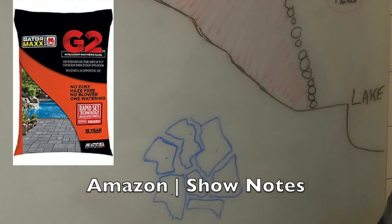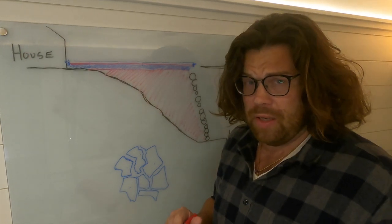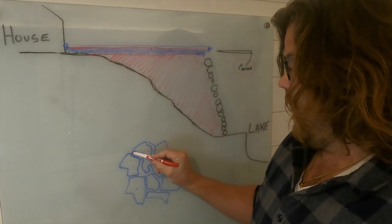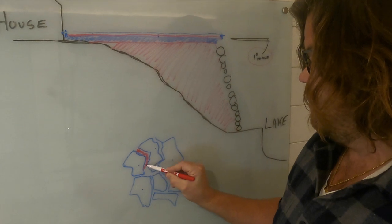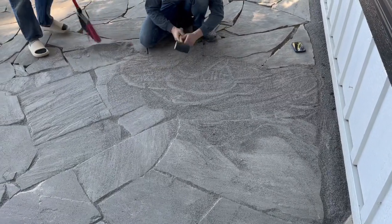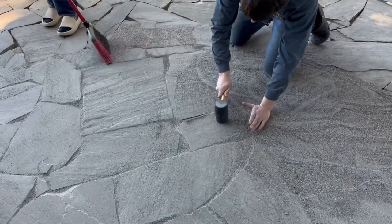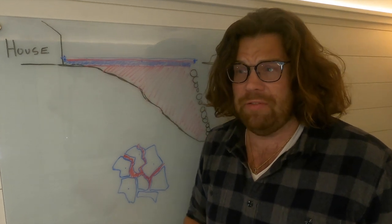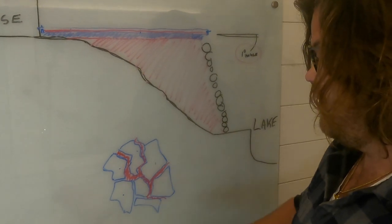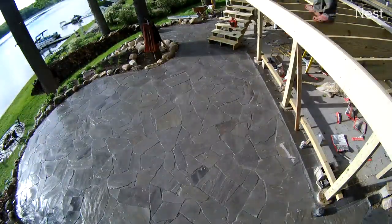You put the sand into the gaps as you pound and brush it in. What's nice about this polymeric sand is it doesn't create any haze on the stone. You put it into the cracks, hammer it so it settles down, then add water within 15 minutes. It's rain-safe within a day and walkable. Once you fill all your cracks after piecing everything together, you wet it down, let it settle, and that's pretty much your patio.